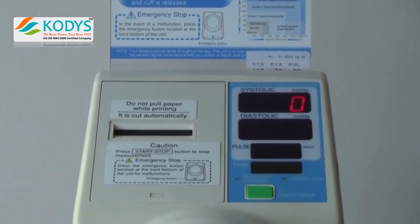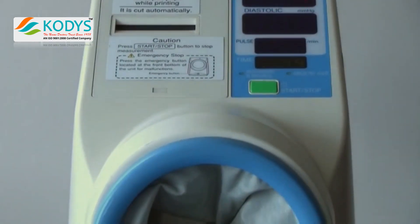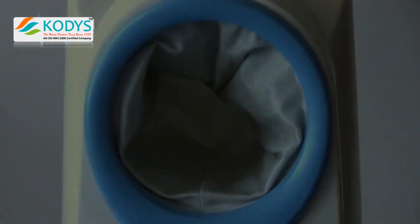The results are then assessed by a member of staff, at which point the patients needing further assessment can be contacted to make an appointment for more detailed investigation.